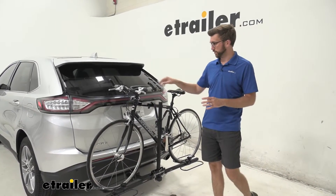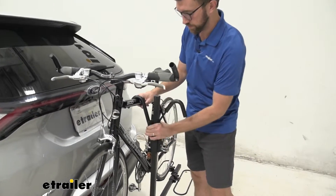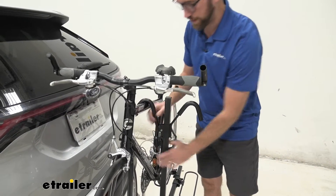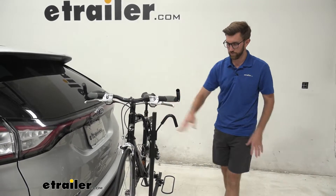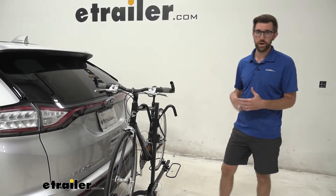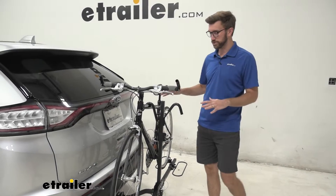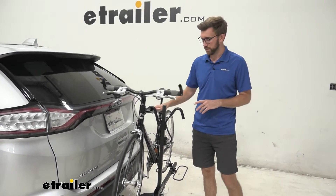What that means is we're going to have frame contact up here, and this is going to be a ratcheting hook that gives us some good contact. Just ratchet that down and we've got a nice solid rack there. Now there's a little bit of movement within the rack and that's really just because this is kind of a lightweight, more economical bike rack. It's not going to be big and burly, it's not going to be super sturdy, but by no means are we going to have any issues with our bike coming off of here.